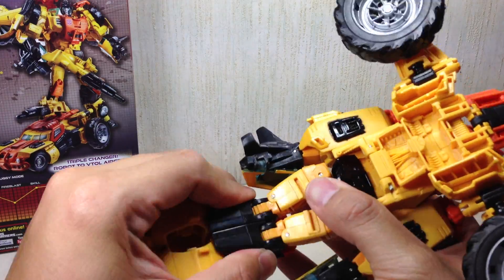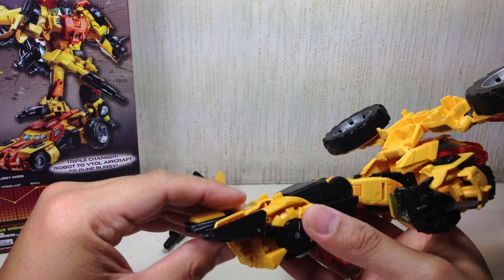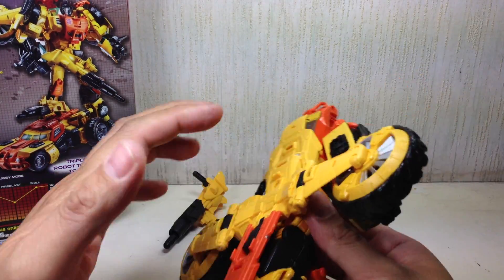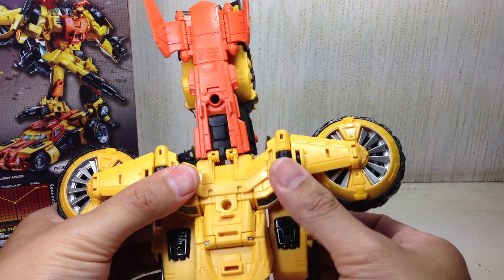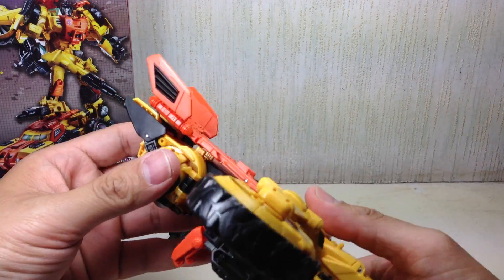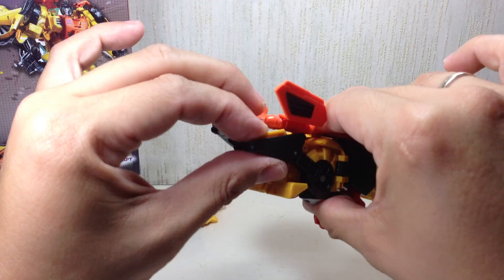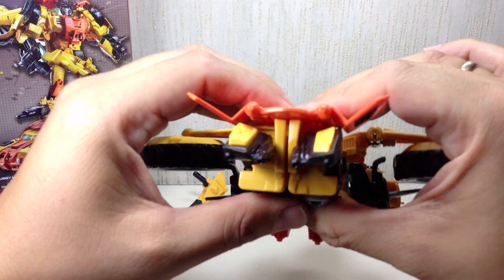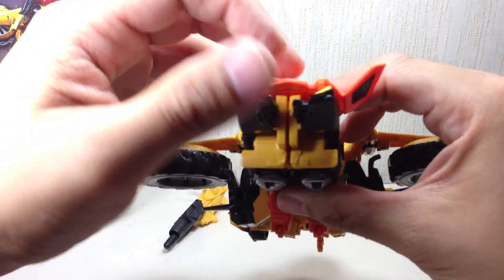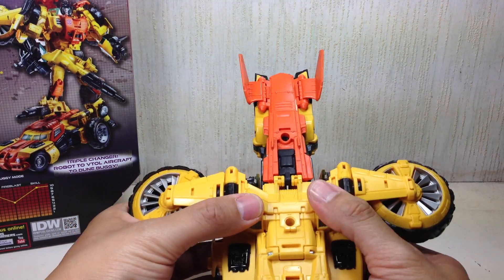First, join the legs. Fold out the landing gear, and they tab in like that. They go here. Fold out the tail fins and they tab nicely. It's nice that there's a bigger backpack so the aircraft mode is a little bit more stable than the Springer helicopter mode. Tab everything, fold out the landing gear, and the inner peg holes peg in right there. And there you have it — Sandstorm in his VTOL aircraft mode. It's a little bit more stable than the Springer alt mode.